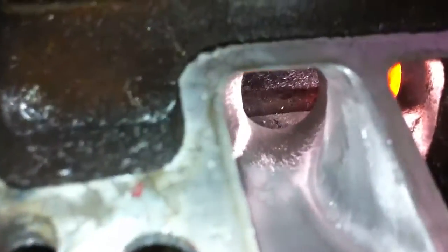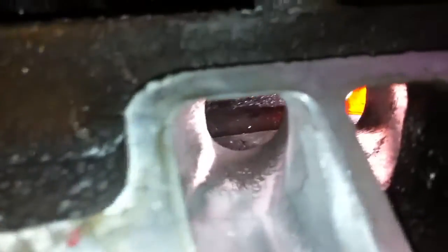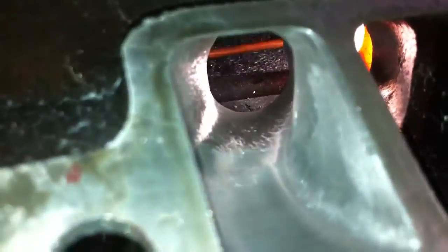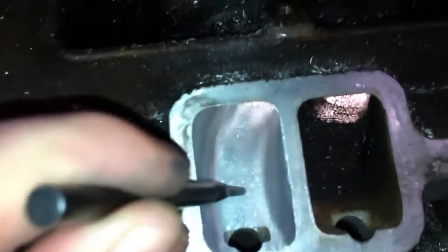And if you look further in, you can see the inlet of the TPI manifold. I haven't smoothed that out yet. It just has a rough cut surface on it. And this end, the outlet end has been smoothed with an 80 grit cartridge roll.